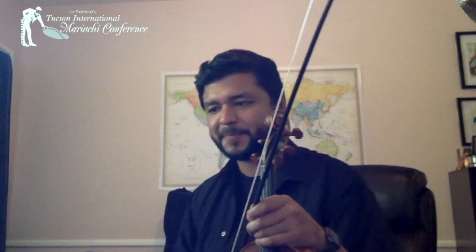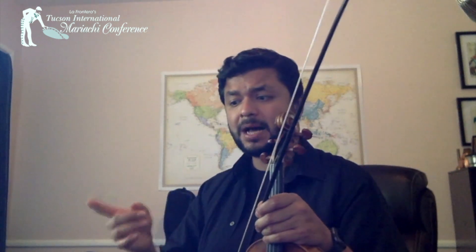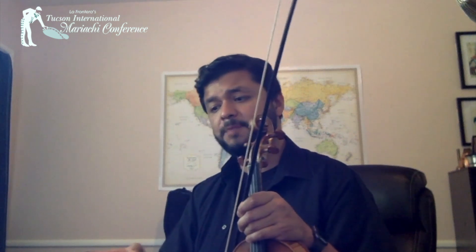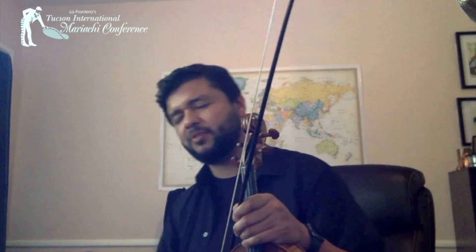And then the chorus — three parts. Just because you play third violin doesn't mean you sing third. I'll show all three of them. 'Vale más pájaro en mano que ver un ciento volar' — that's a saying, a consejo, right? Tres consejos, there you go. First part starting on F: 'vale más...' Second part: 'vale más pájaro en mano que ver un ciento volar.' And third part. It might sound a little weird for you to hear the third part by itself, but when you have the armonia, you'll see it's not that hard.